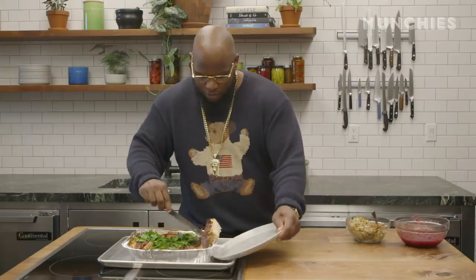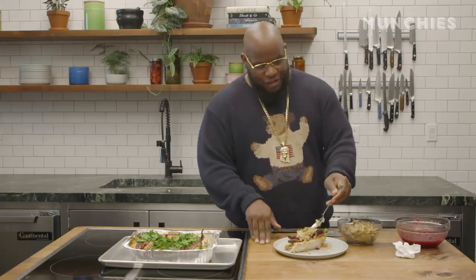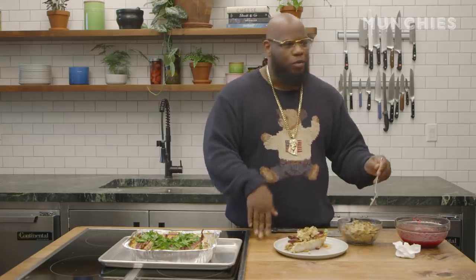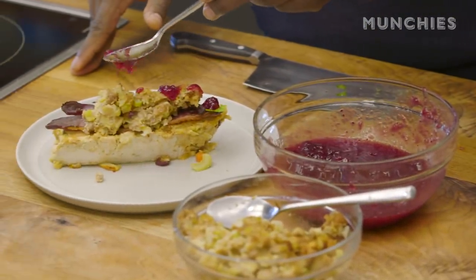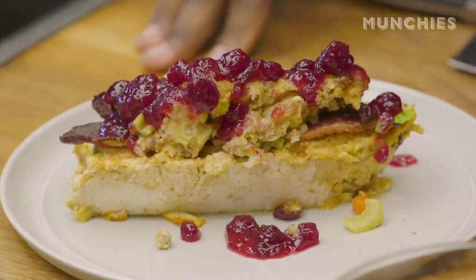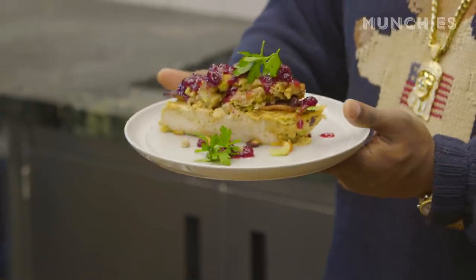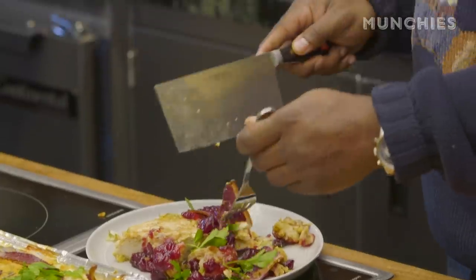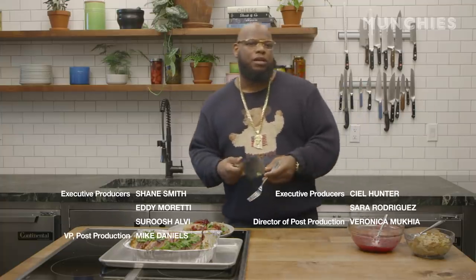Here we go. I like to eat art. I'm gonna drop a little stuffing on top of this — stuffing that just mysteriously appeared, we won't even get into that. And here we have Thanksgiving on a plate. Damn, this is art right here. I almost don't want to eat this. I might have to quit my day job. You've got to cut that duck bacon, you can't eat the whole piece. That's crazy. Happy Thanksgiving. See you later. I love you.